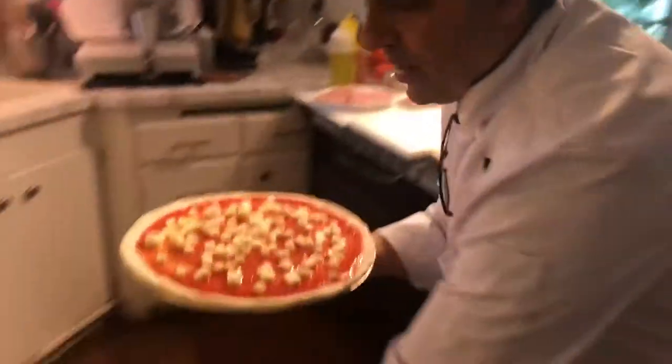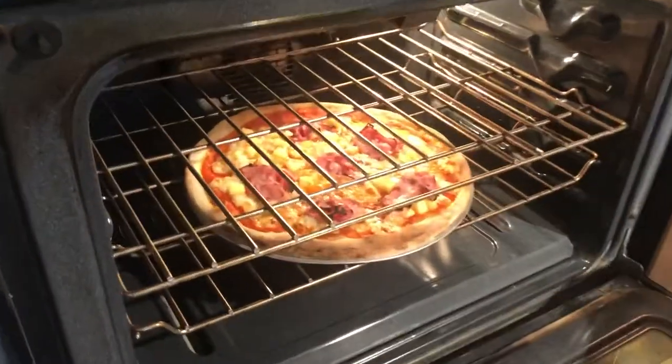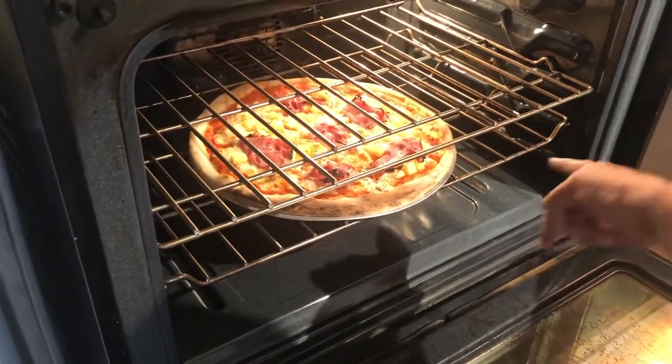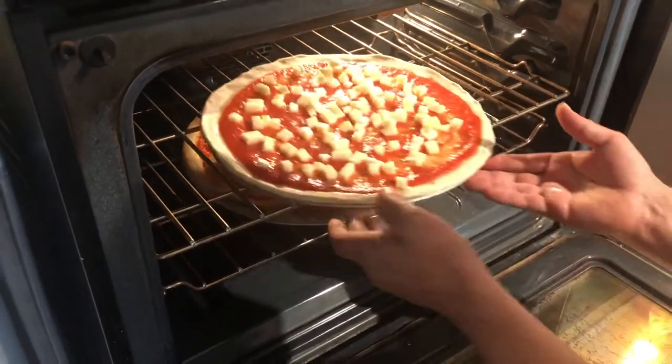Look beautiful! The other one is coming out very beautifully. I'm gonna twist it once — I can see this is almost done, just missing a little bit, so we're gonna twist it. Let's do this right here.